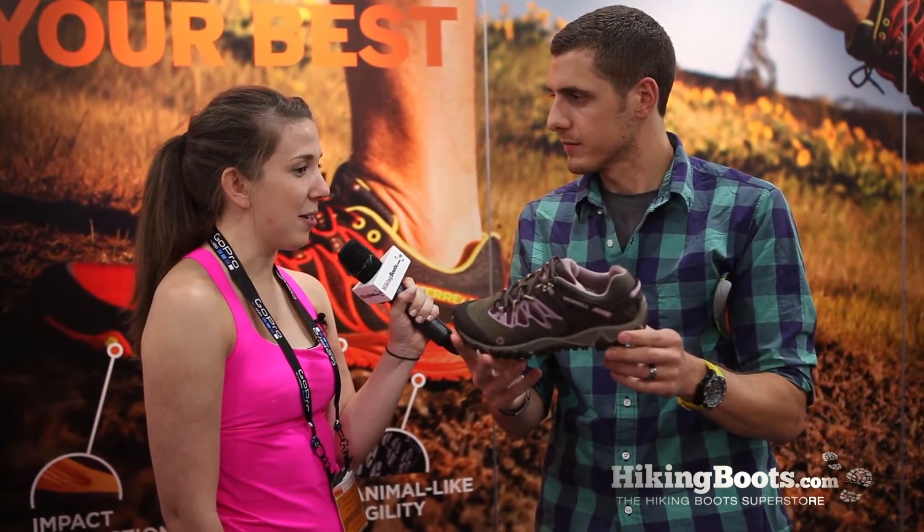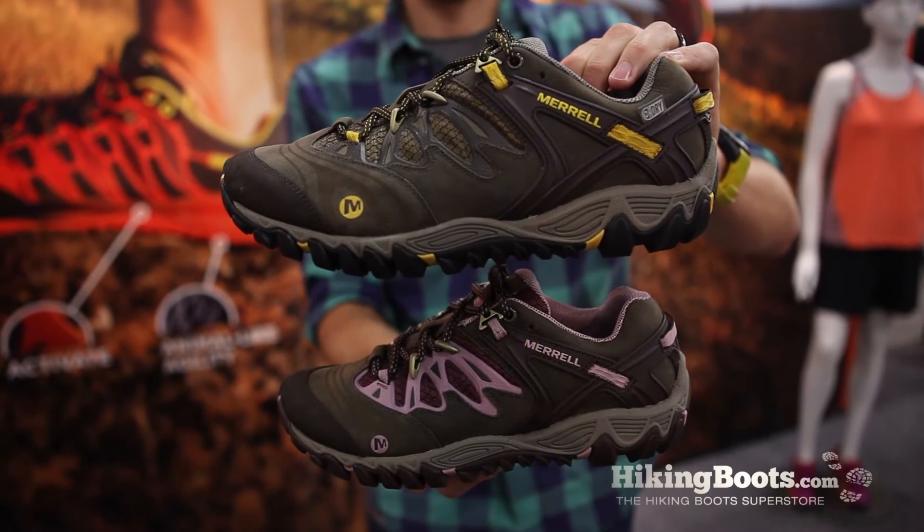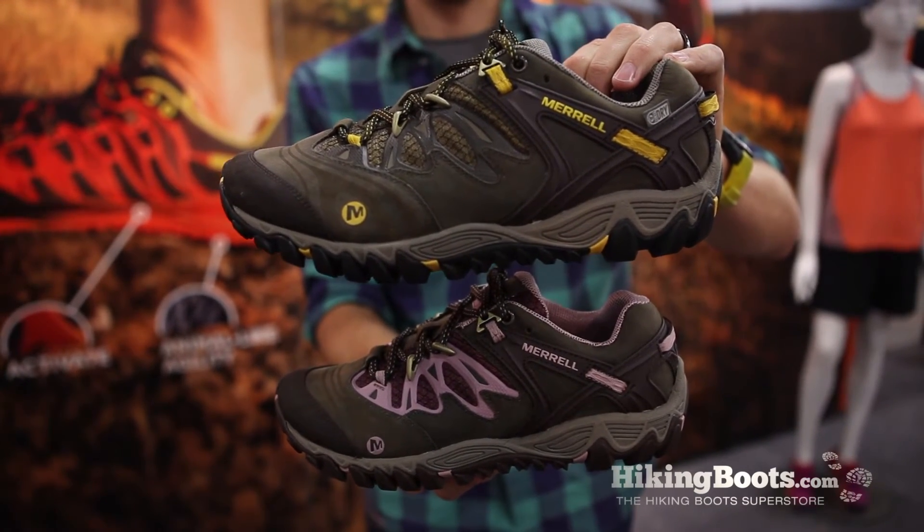Go ahead and describe the perfect hiker for this new shoe. Well, this is probably going to be somebody who's more progressive, maybe a slightly younger hiker in this space, but somebody who's looking for all the newest technology in a shoe — that's really what we have here.